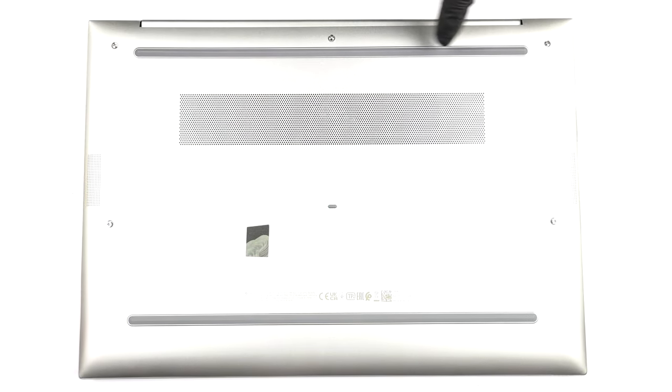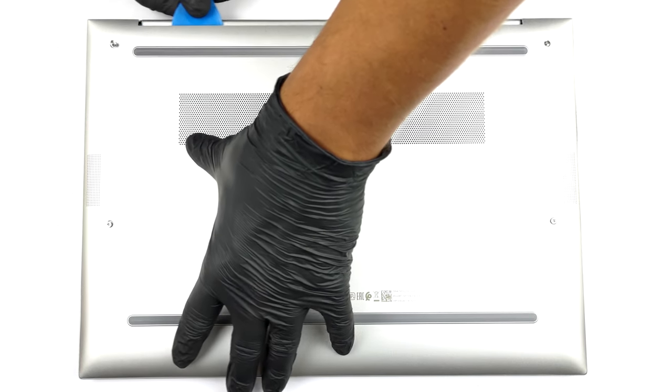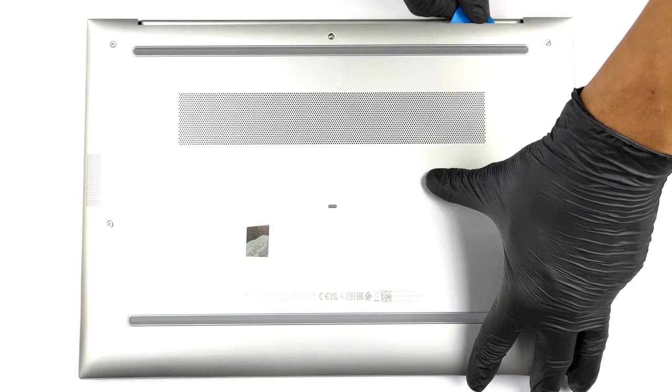Hello, this is Laptop Media, and today we will show you how to open the HP EliteBook 860 G9 and what's inside of it.